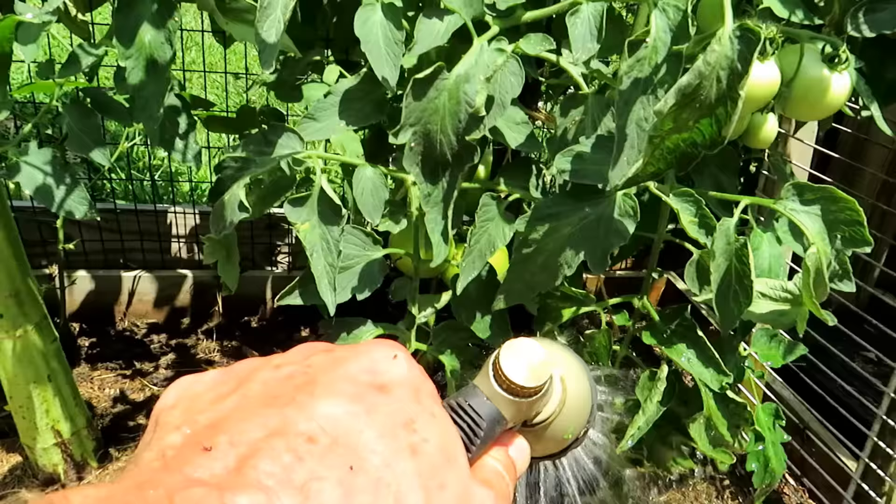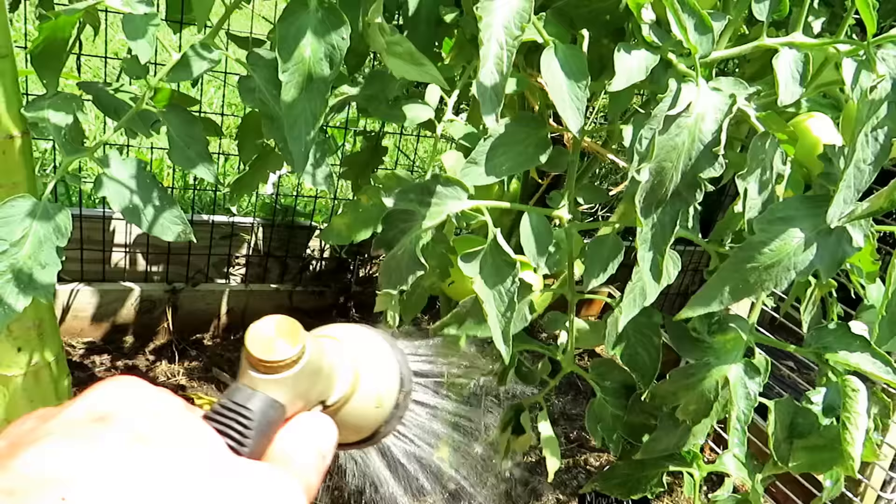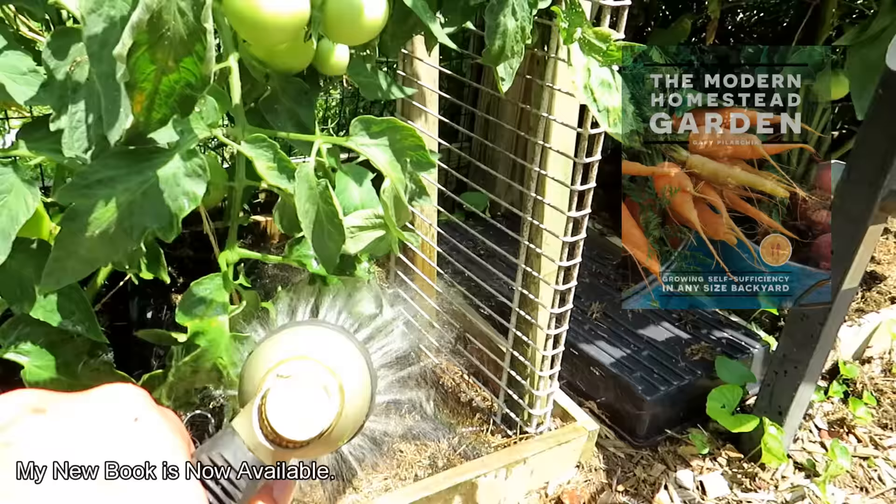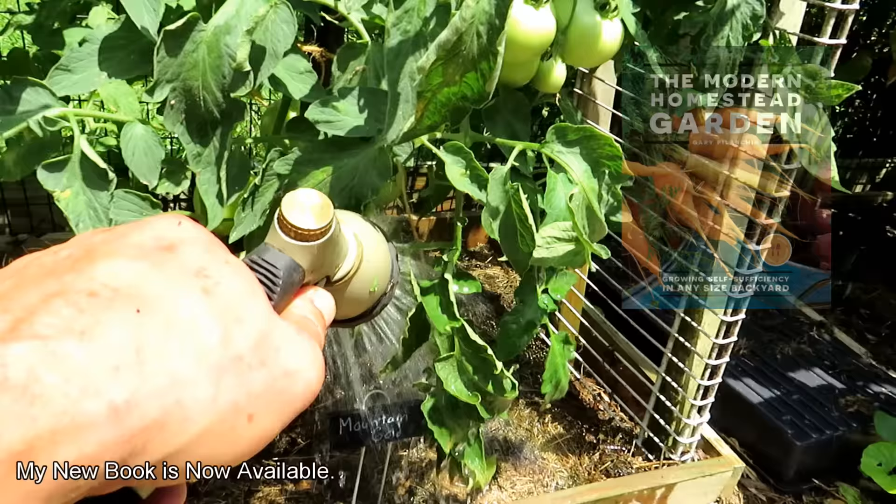A lot of people ask, why don't you just use a sprinkler system? Sprinkler systems are fine — I have a tower sprinkler for when I need it. But they're not really efficient. They lay out a lot of water over an hour period, but you're not getting the deep soaking that you're getting here. The water's just not going to rush down to the depth that you can get by doing it by hand.